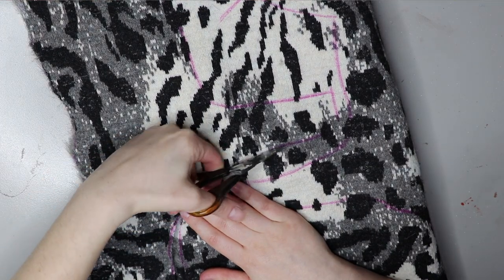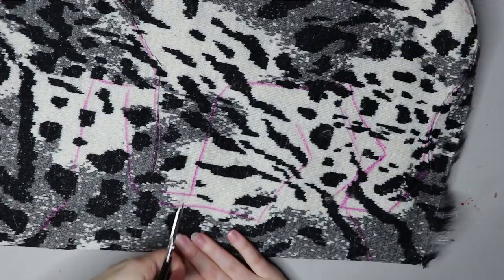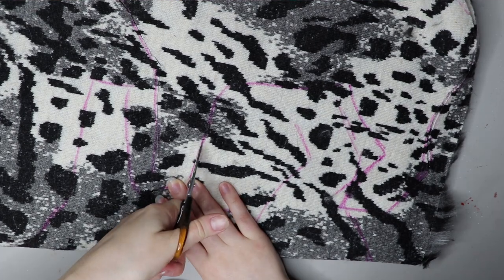In this video I'm going to show you the entirety of the cutting process — how many pieces actually go into the doll itself.